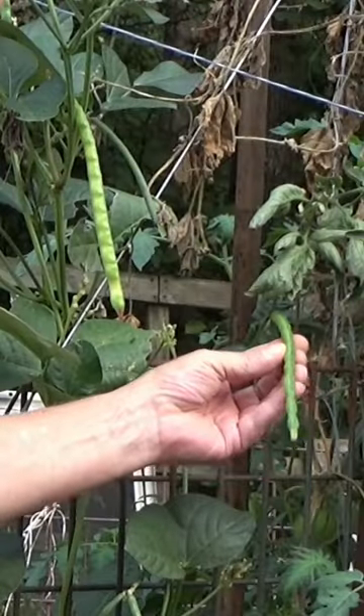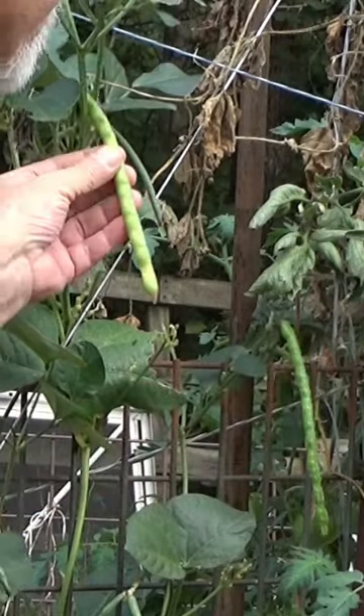I got a question from a viewer — they were wondering about their purple hulled peas. Obviously these are still green, and they're all a variety of cow peas: black eyed peas, purple hulled peas.